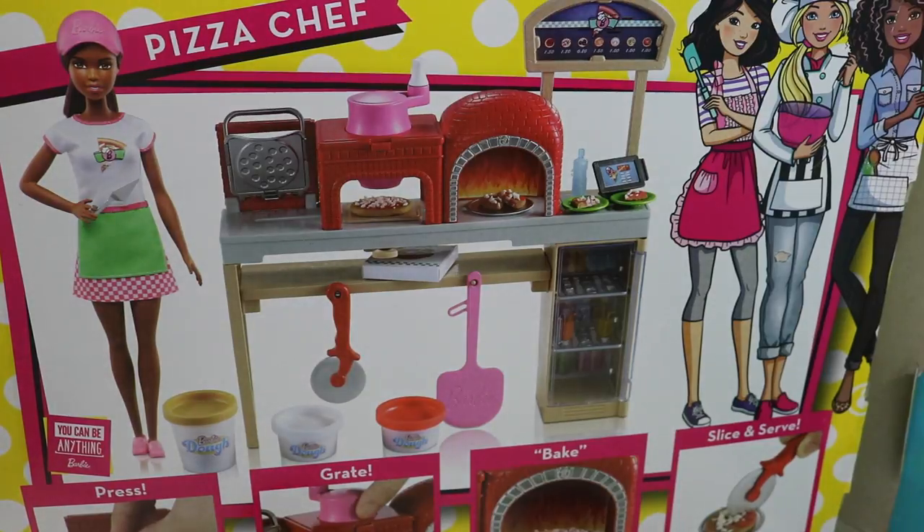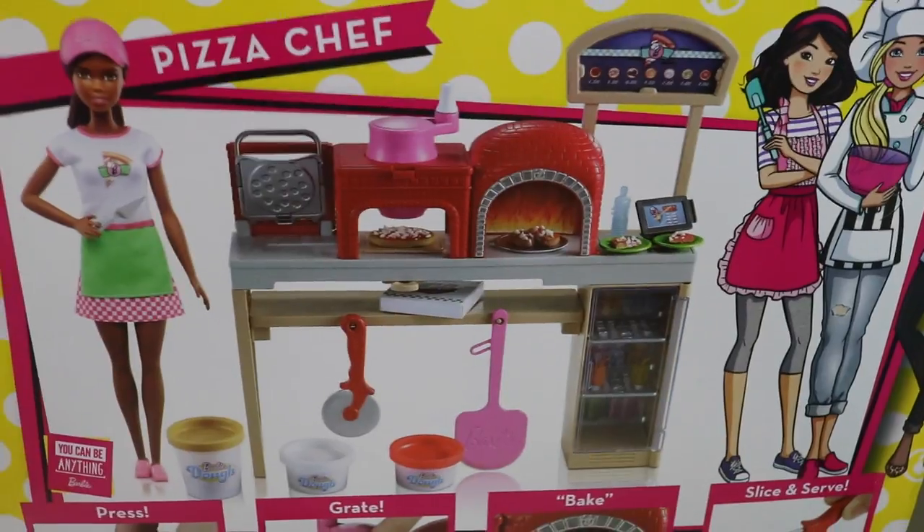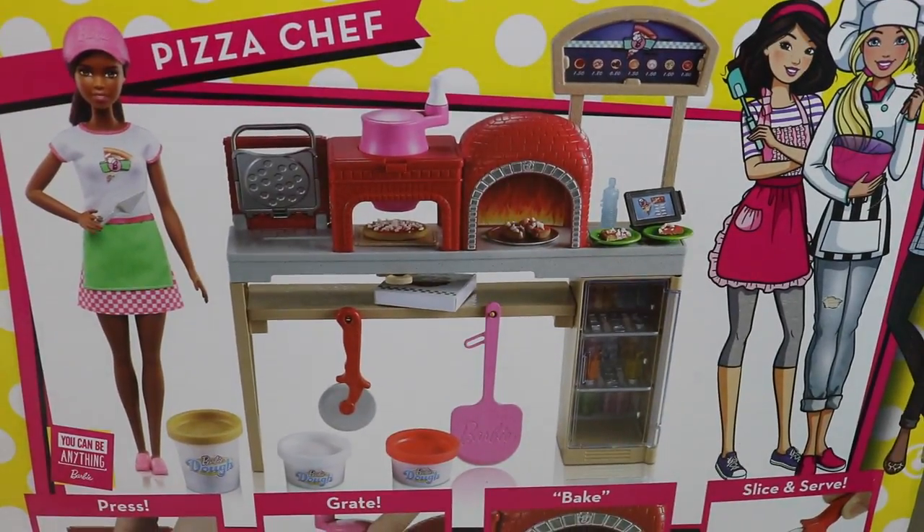Hi kids! Welcome back to another episode of OMG Toys! Today we're going to be playing with something really special. We're going to be playing with Barbie Pizza Chef, as you can see here. This is a really awesome pizza set.